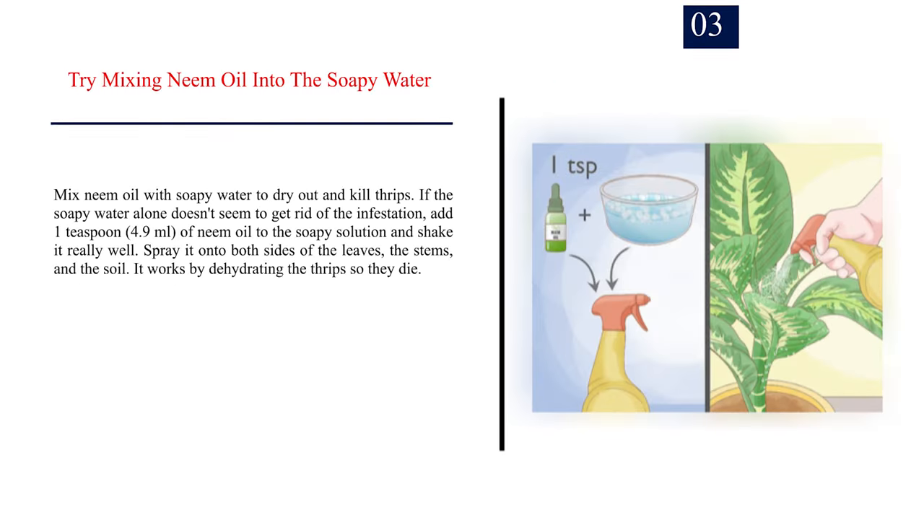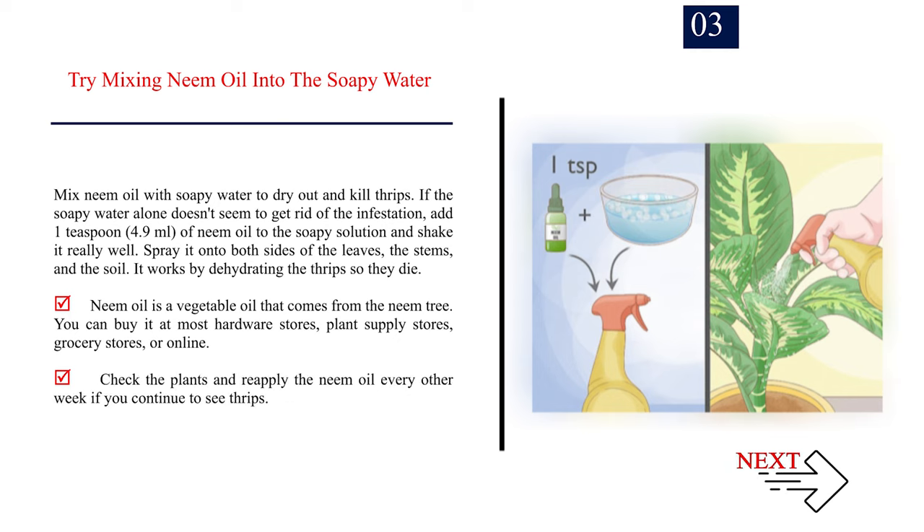Number 3: Try mixing neem oil into the soapy water. Mix neem oil with soapy water to dry out and kill thrips. If the soapy water alone doesn't seem to get rid of the infestation, add 1 teaspoon (4.9 ml) of neem oil to the soapy solution and shake it really well. Spray it onto both sides of the leaves, the stems, and the soil. It works by dehydrating the thrips so they die. Neem oil is a vegetable oil that comes from the neem tree. You can buy it at most hardware stores, plant supply stores, grocery stores, or online. Check the plants and reapply the neem oil every other week if you continue to see thrips.